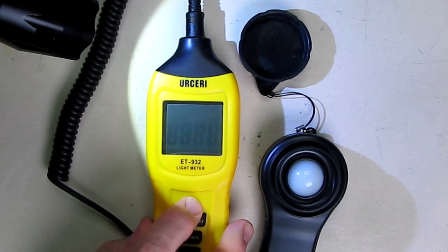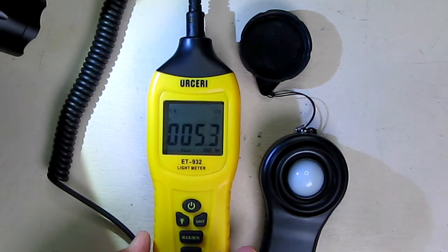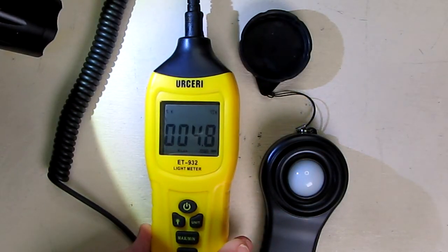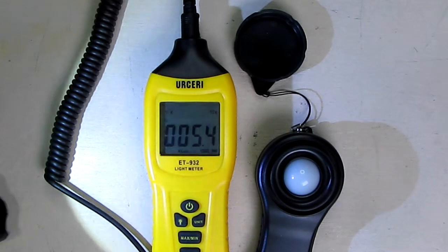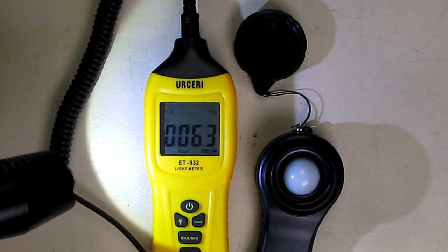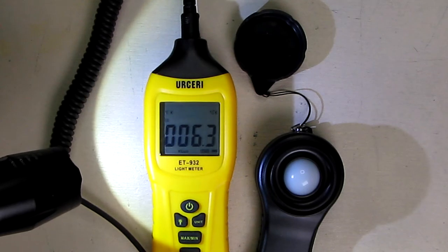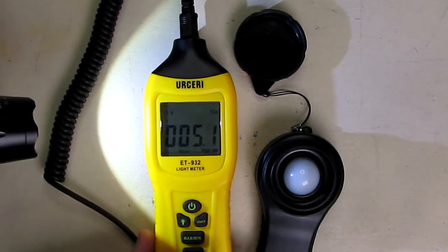You can power it off to clear those minimum and maximum values by holding it down. Now let's power it back up. There are four different levels: it defaults to 0–400 lux, and you can change it by hitting the level button to 400–4k lux, 4k–40k lux, or 40k–400k lux.